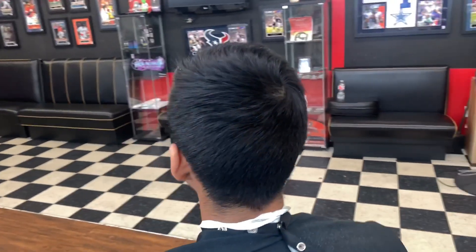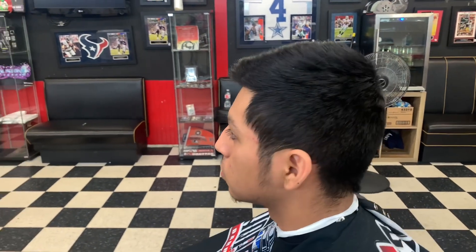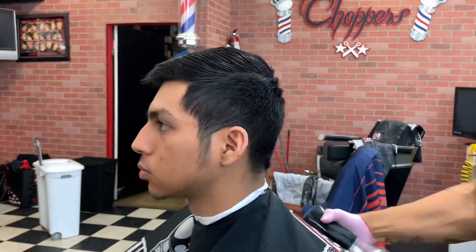What's up YouTube, it's your boy Tank B Chopping coming at y'all with another haircut tutorial. Today's haircut we're actually doing a trim on top and then a low fade. Let's get it.